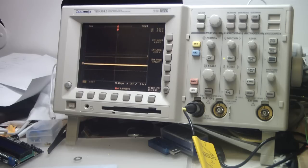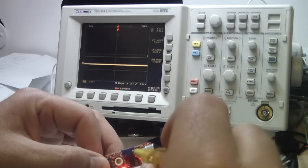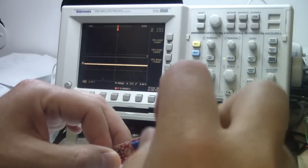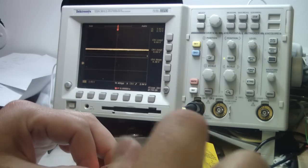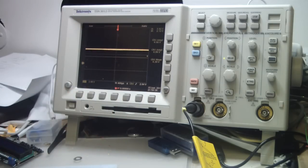The threshold on the digital output determines how sound changes the logic level. If the logic is at zero and I make a sound, it jumps high. Conversely, when the LED is on (digital out at 5V), making a sound pulls it to zero. So the threshold sets which direction the digital output reacts to sound.